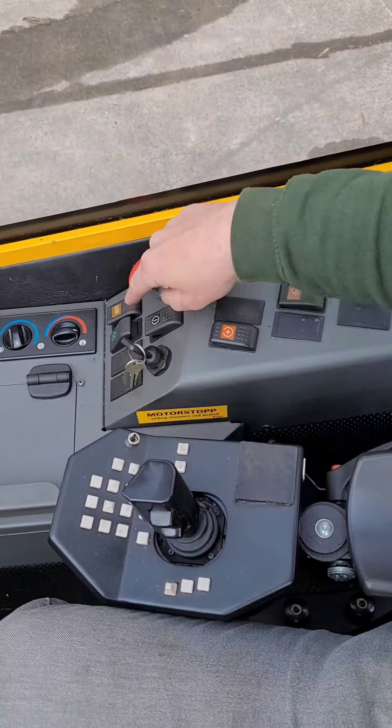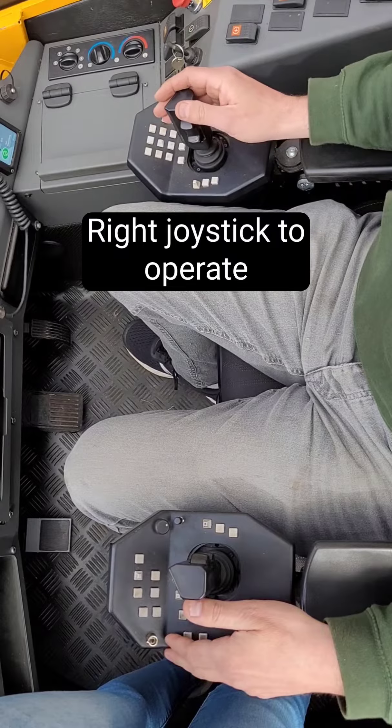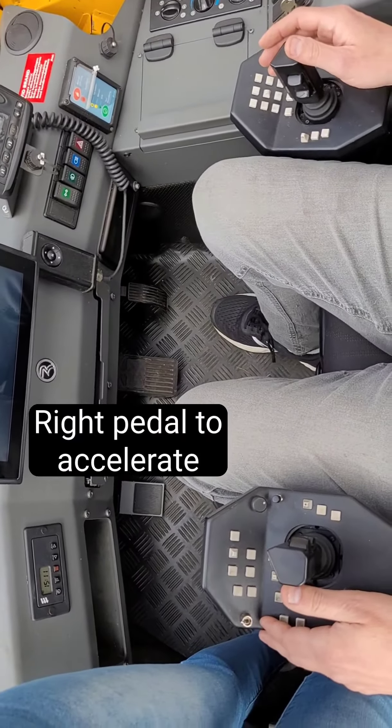Push the button back to release the brakes. Use the right drive step to operate the harvester. Press down on the right paddle to accelerate.